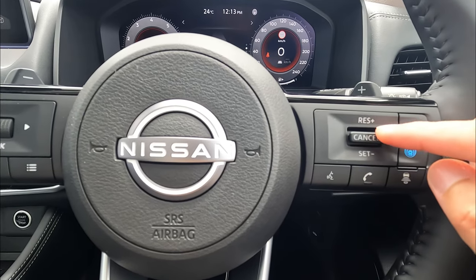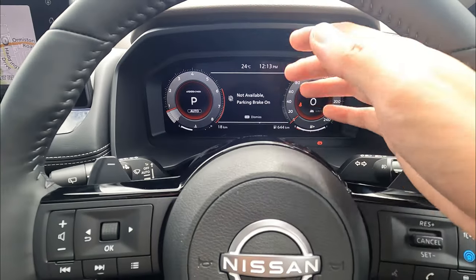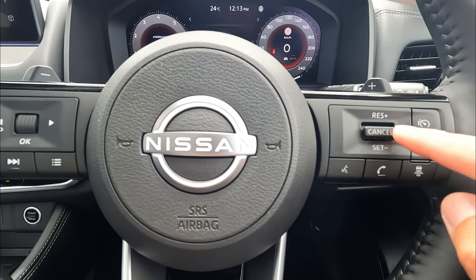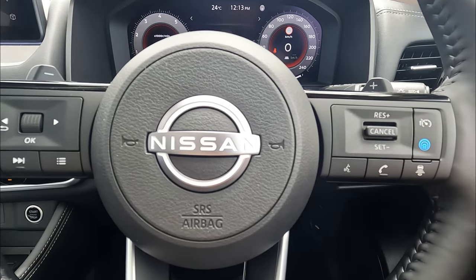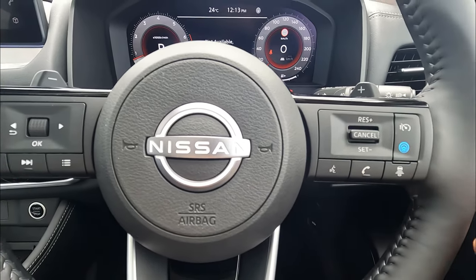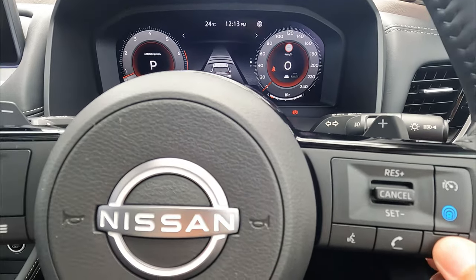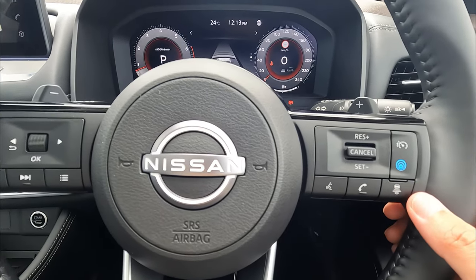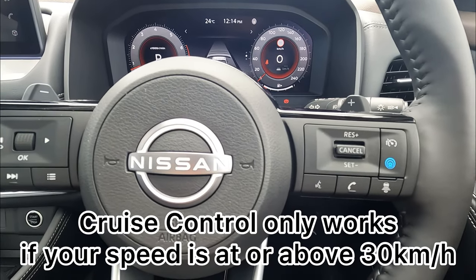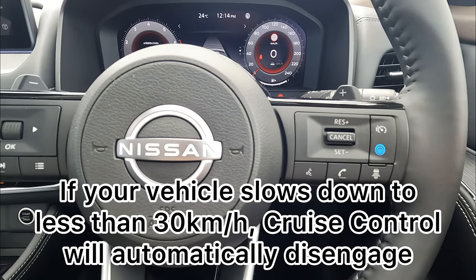Once you switch on the adaptive cruise control, you can push downwards which is your set. You cannot set right now because we're not driving. Once you set it, you can go up or down to change your set speed. You can push down for cancel, or push up to resume, or push down to set again. The cruise control is only available once you're over 30 kilometers per hour. If your vehicle eventually slows down to less than 30 k's, it will automatically disengage, and you'll get a warning screen on the dashboard.